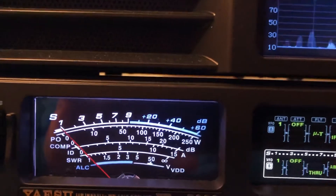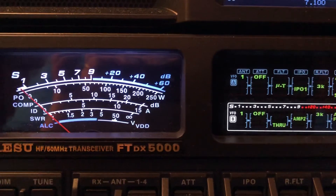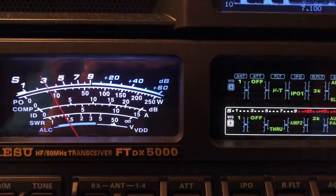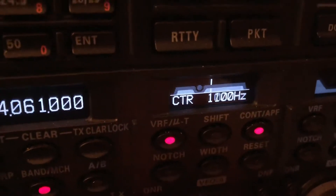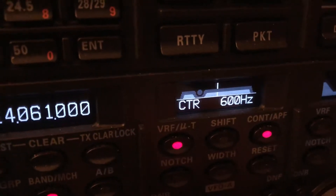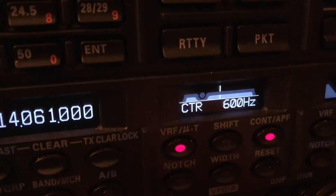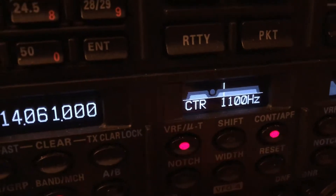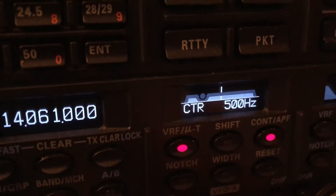Now I've engaged something called Contour. It changes the fidelity. If you look at it on the meter here, you can see why — it's a wide notch filter around there. But it's an issue of intelligibility versus fidelity.